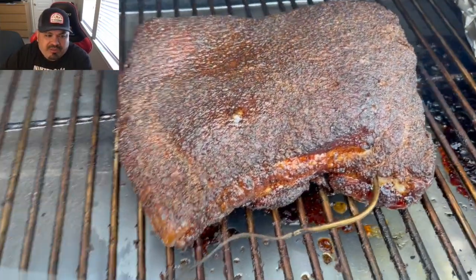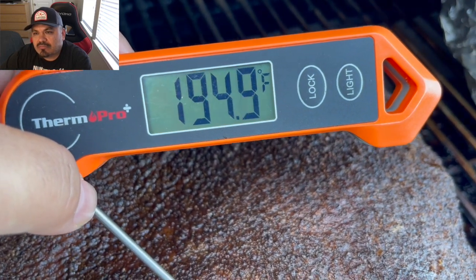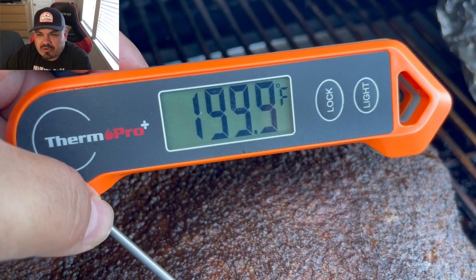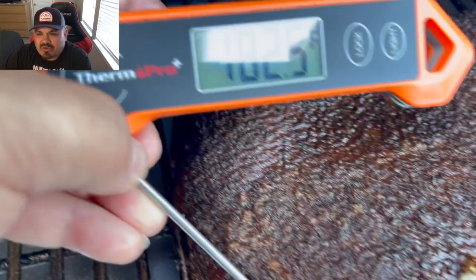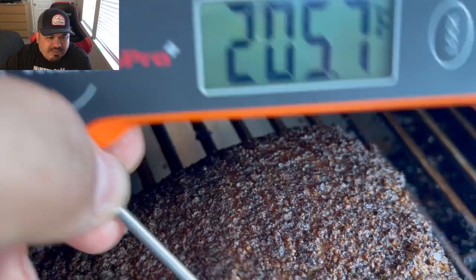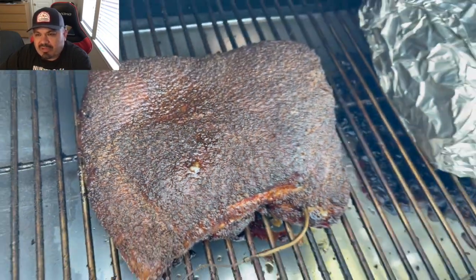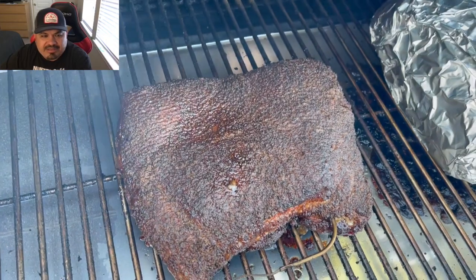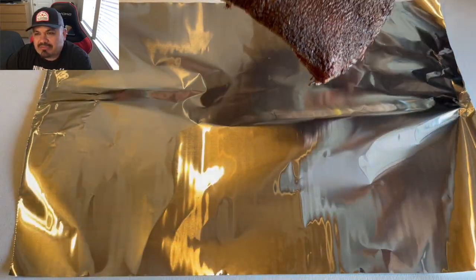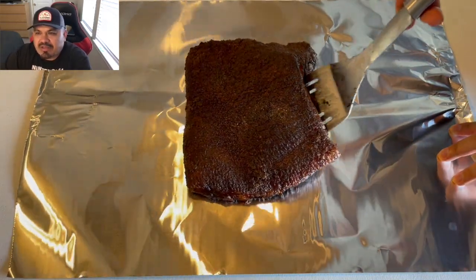At this point I'm gonna go ahead and check the pork belly — and we're done. Got 200 here, rocking 205, so we're completely done with this thing. Just gonna go ahead and pull it. Look at that beautiful pork belly, guys — I'm just gonna wrap it in some foil. There's a close-up on that delicious barkiness that it built on that overnight cook.